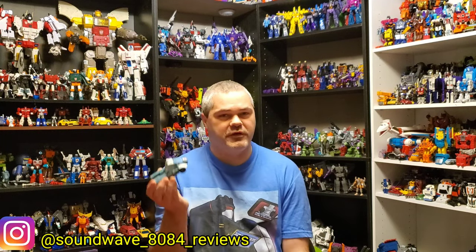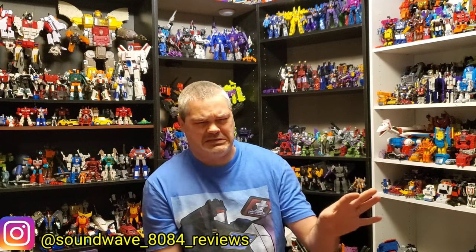Hey everyone, soundwave884 here. In this review I'm taking a look at my least wanted release from the Studio Series 86 line, and that would be Cup. Now the pictures you looked at — is that really his face? I wonder if Cup has been one of those figures where you see the pictures like 'yeah that's hideous,' but when you get it in hand, see it in person, it improves or looks better. While you're here, if you're not a subscriber go ahead and click the subscribe button down below.